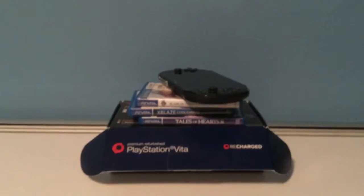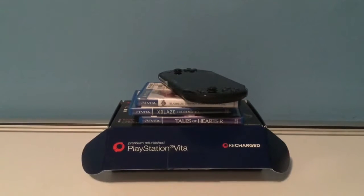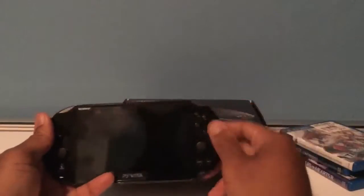Hey YouTube, this is Shadow again with another video. I'm starting what I'll call a 'tech hauls' series — a little update on technology or gaming-related pickups I've recently done. Most recently, I just bought a 2.0 PlayStation Vita with a couple of games.